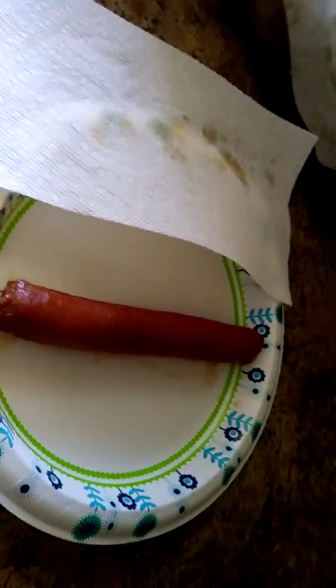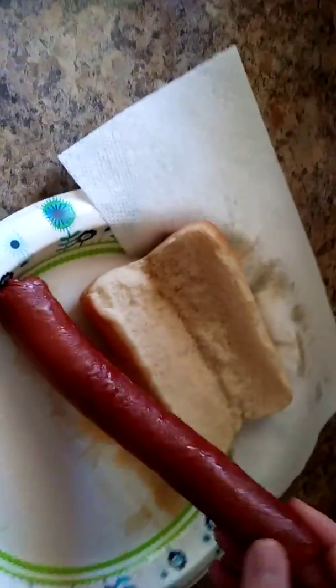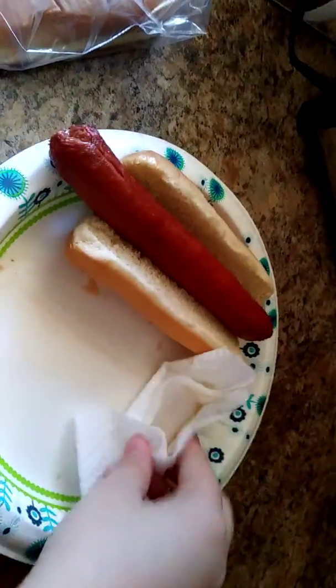Look, it didn't explode or anything. I'm going to get out of these beautiful hot dog buns. Swipe up all the grease.